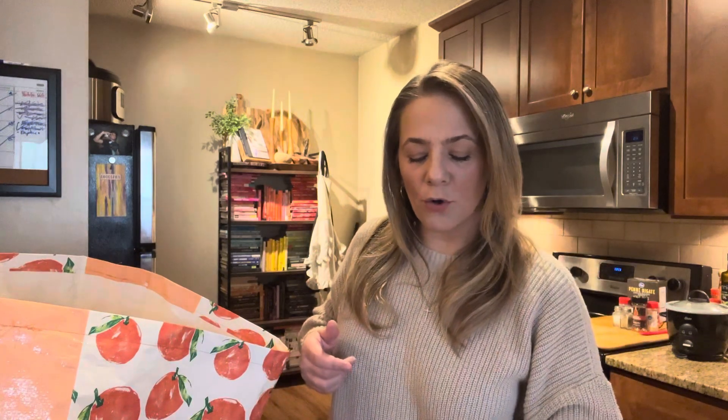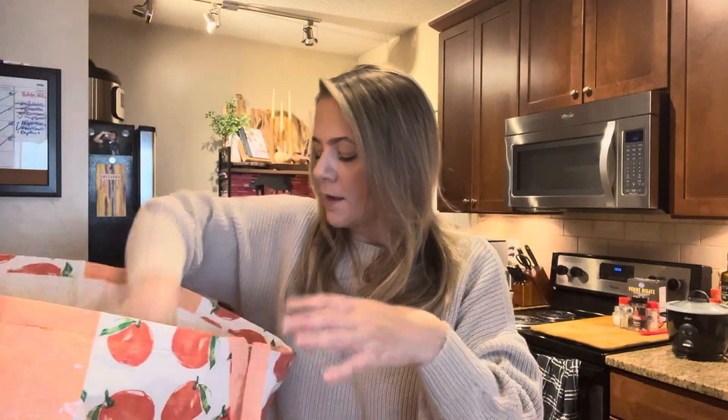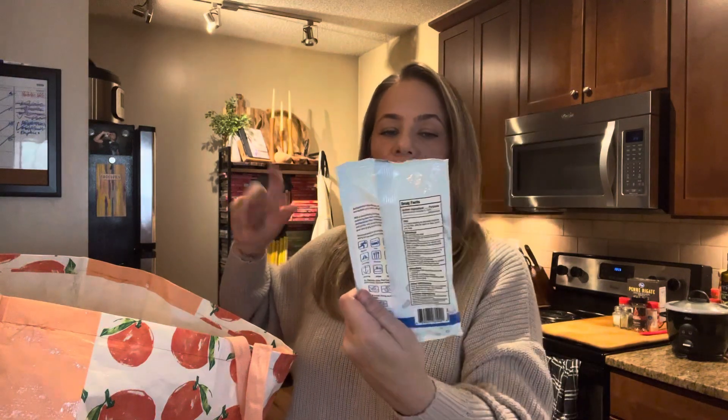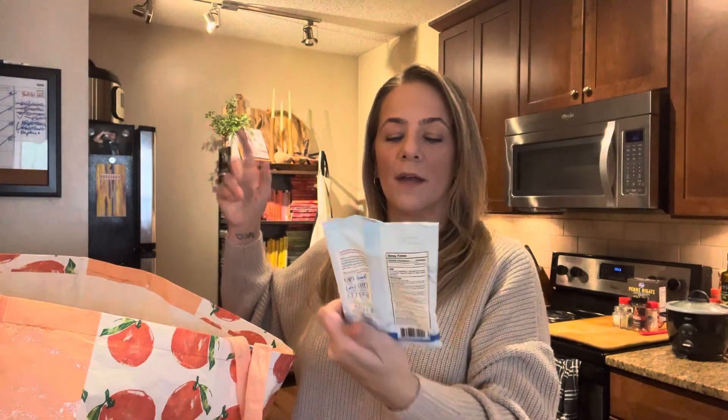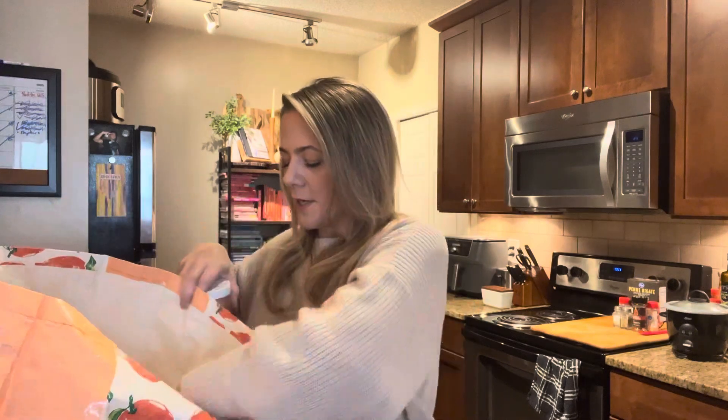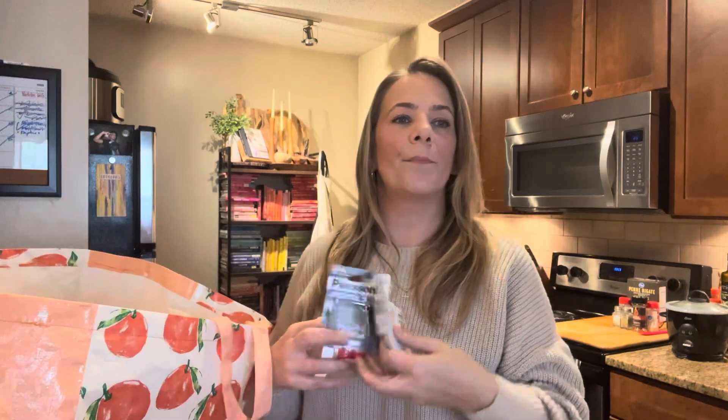Next up — these are always in my car: travel wet wipes with vitamin E and aloe. Keep them on hand. I brought them in just to share with you guys.